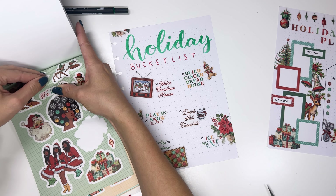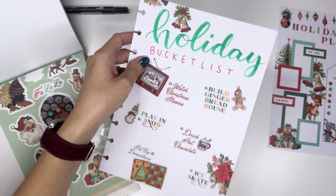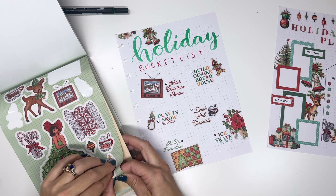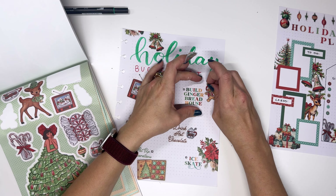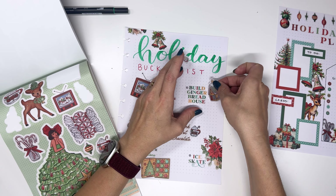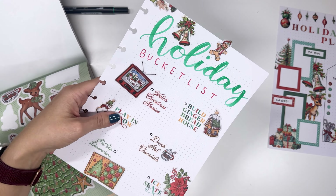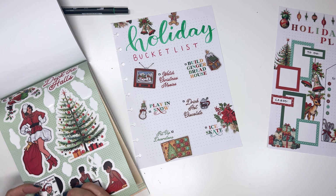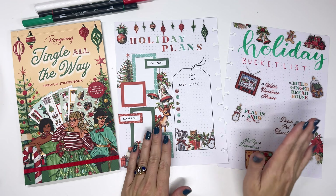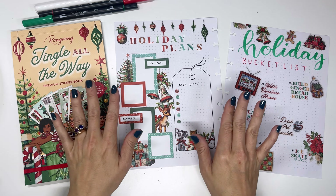We're going to decorate up above 'holiday' now. This is a full-on gingerbread house ornament and this is just gingerbread, so we're going to swap it and then hang this one from up there — that works even better. And this one we do have to trim so that it fits. And lastly, let's just put a little pile of presents right there. So that is how I would create a holiday plans and holiday bucket list using Rongrong's Jingle All the Way sticker book. I'm Amy with Amy Plans Things — thanks so much for joining us today. We'll see you in the next video. Bye!